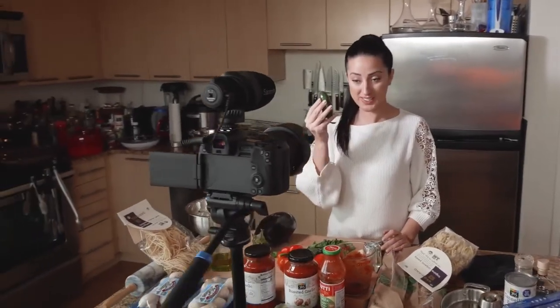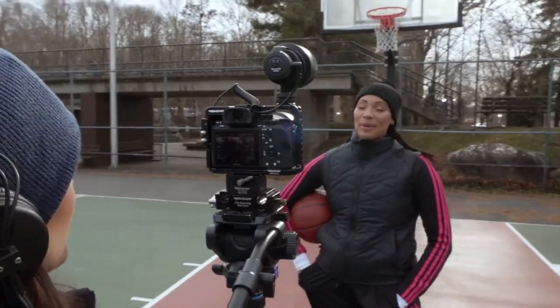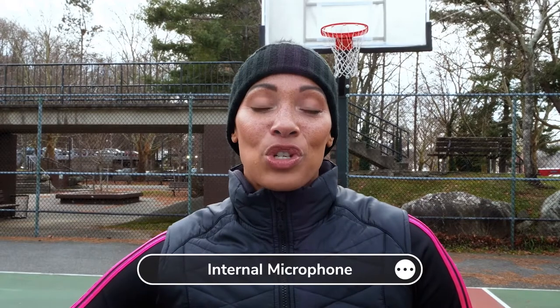The CamMic surpasses the quality of the internal microphones on these devices exponentially. I've been passionate about basketball my whole life and I want to start an organization for children that can bridge our youth and the passion of sports together so they can maintain a healthy lifestyle.